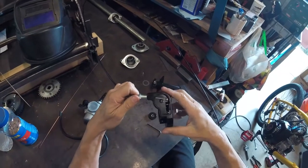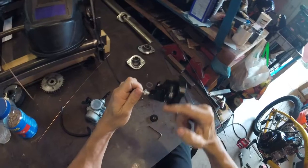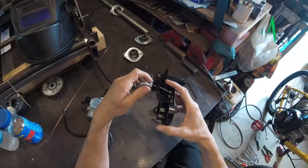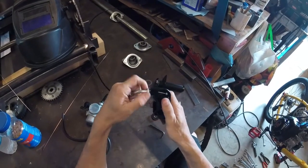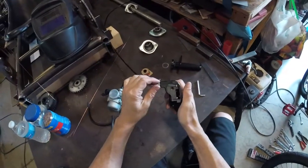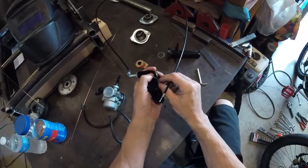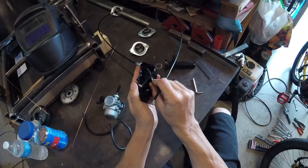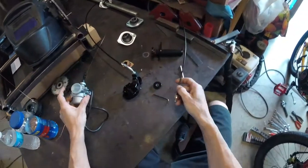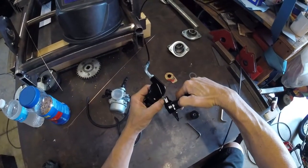Now you can put the cable through and thread the housing onto the end of the cable. We like to go about halfway — leave yourself some adjustment there inward or outward in case you need to adjust on the carburetor side. There's a lead barrel on the end of the cable that goes inside the twist throttle assembly, but we can already see without even installing it that we don't have room on the carburetor side.